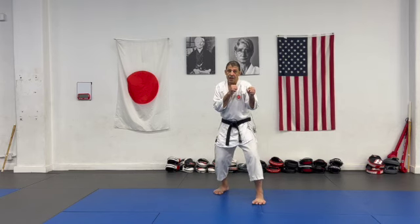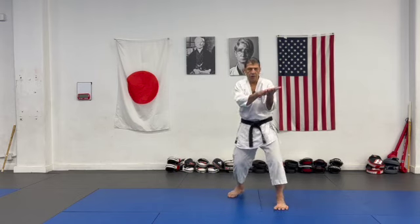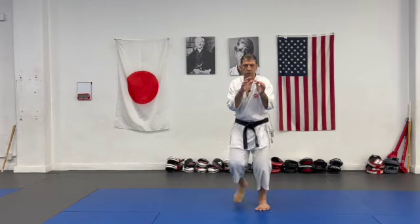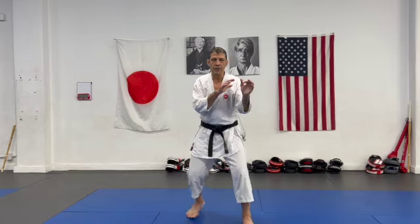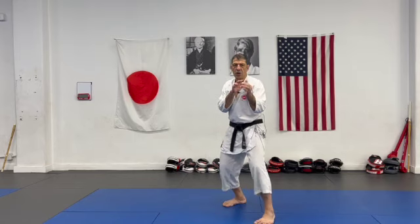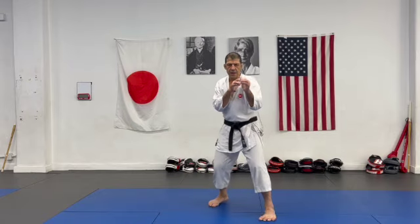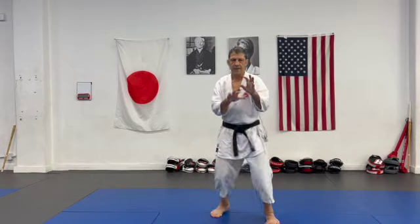A few important tools: Sensei used to say imagine you're walking on thin ice — don't break it. So when you do your footwork you're gliding. Whether it's forward or back, you don't slap the floor, don't lift your foot up, just glide. This will allow you to be smooth.